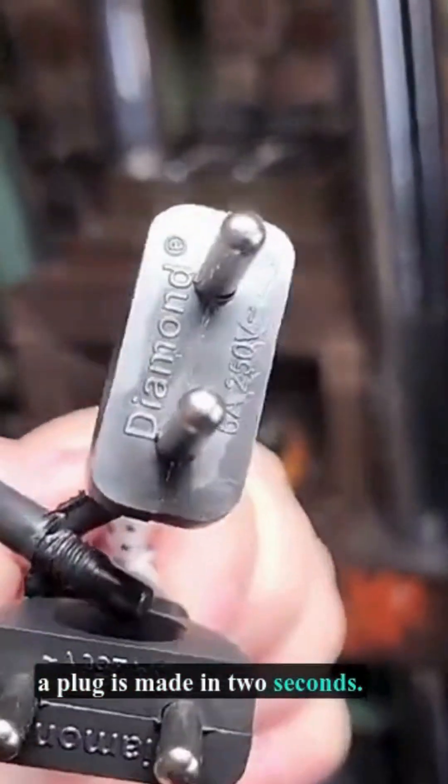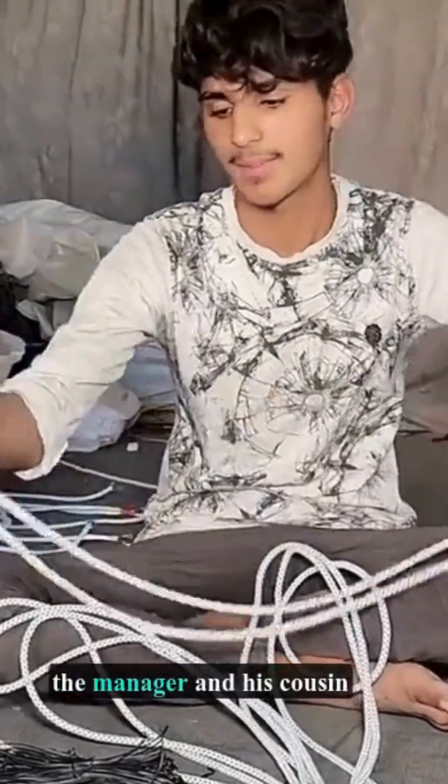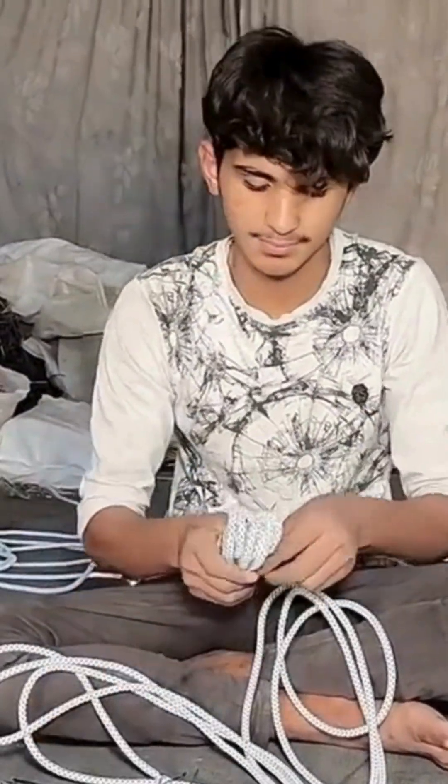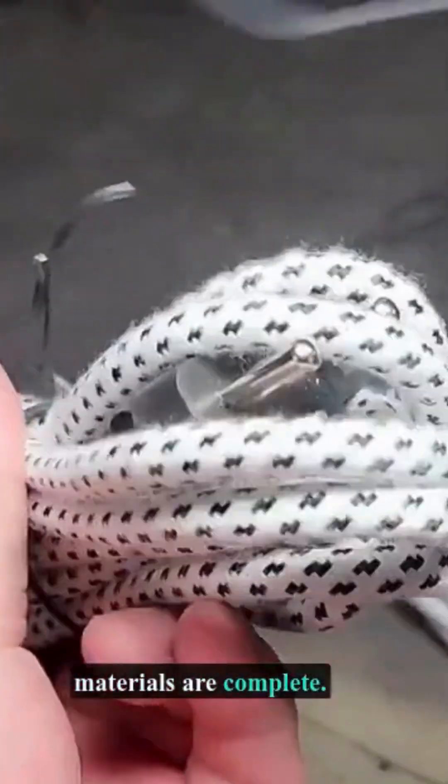Using molds and feeding technology, a plug is made in 2 seconds. After processing, the manager and his cousin organize and secure cables for transport. The cables made from new materials are complete. Can they pass the 3C certification?